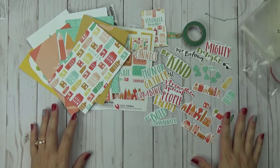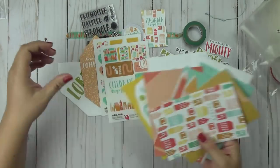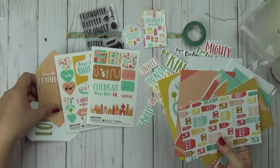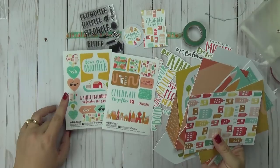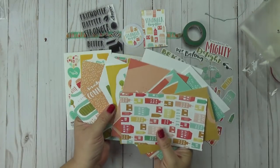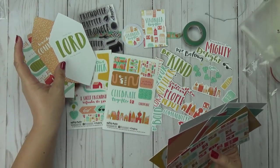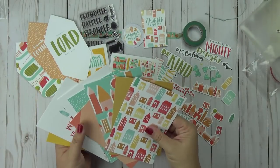So that's the kit for this month — there's quite a bit in there. I feel like there's more in here than there usually is. It seems like we're getting more this month. I don't feel like we usually get the tip-ins and the ephemera and the stickers together like this — it just feels like something extra. And we got the washi tape back. So I am super excited about this month.